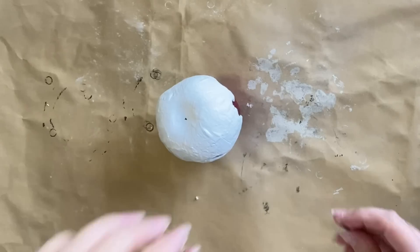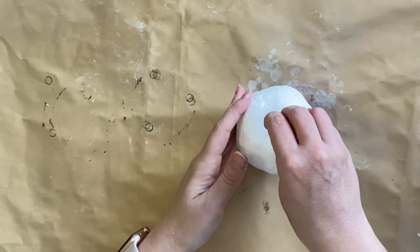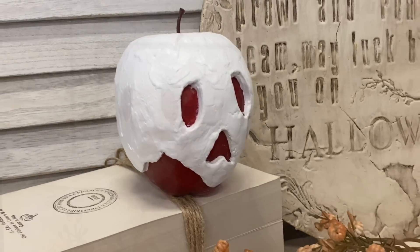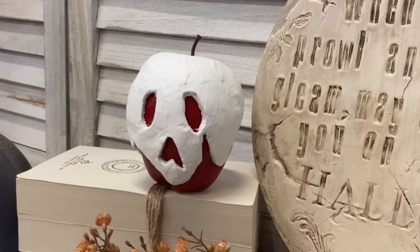Once my paint was completely dry, I added the little stem back where it was before. And here's our finished poison apple. This was such a fun project and I've always really loved Snow White. Let me know what you think of this in the comments.